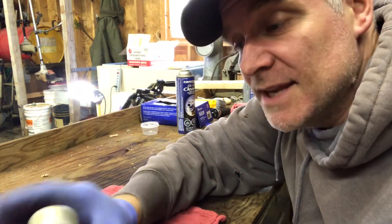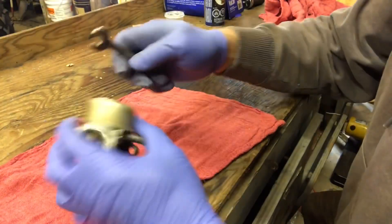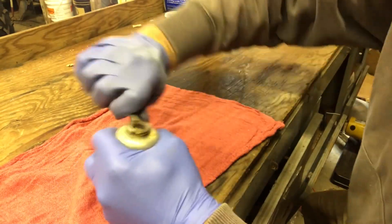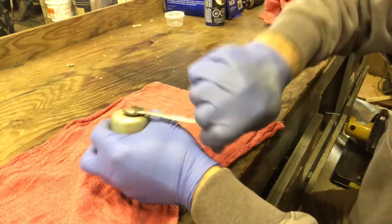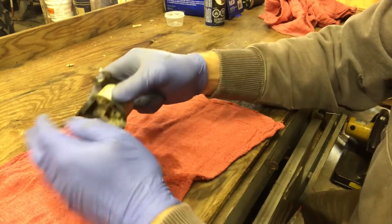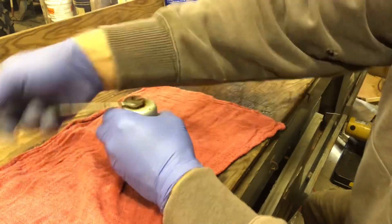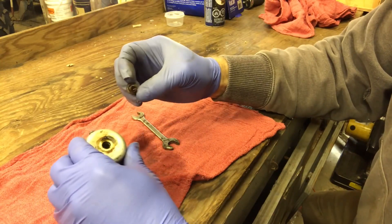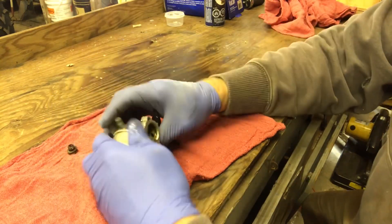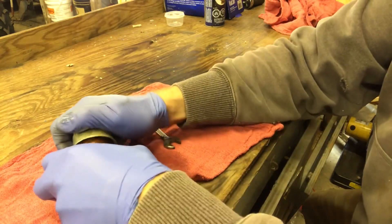We're gonna start disassembling it and cleaning it up - I'm kind of afraid to see what's in here. We're gonna remove the bowl. Wow, this thing is really really gummed up - look at the fuel coming out of that. That is disgusting.